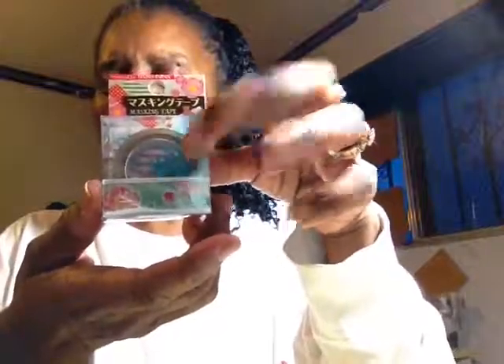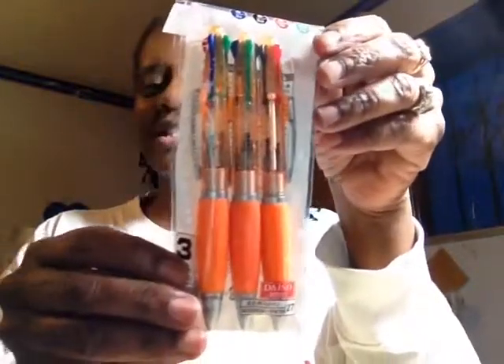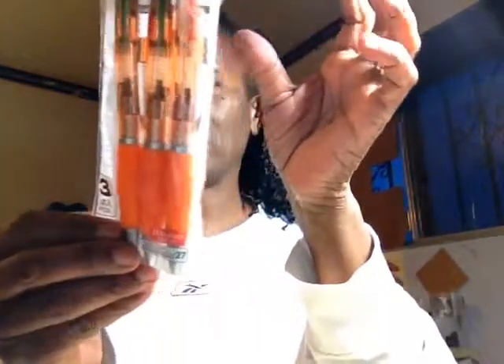I got this washi tape, which I hadn't seen before. Daiso's washi tape kind of looks like the Dollar Tree, but the Dollar Tree washi has way more tape on it than this. I got two washi tapes total. And then I got these three pens — they have four different colors: black, red, green, and blue, with three pens in the pack.